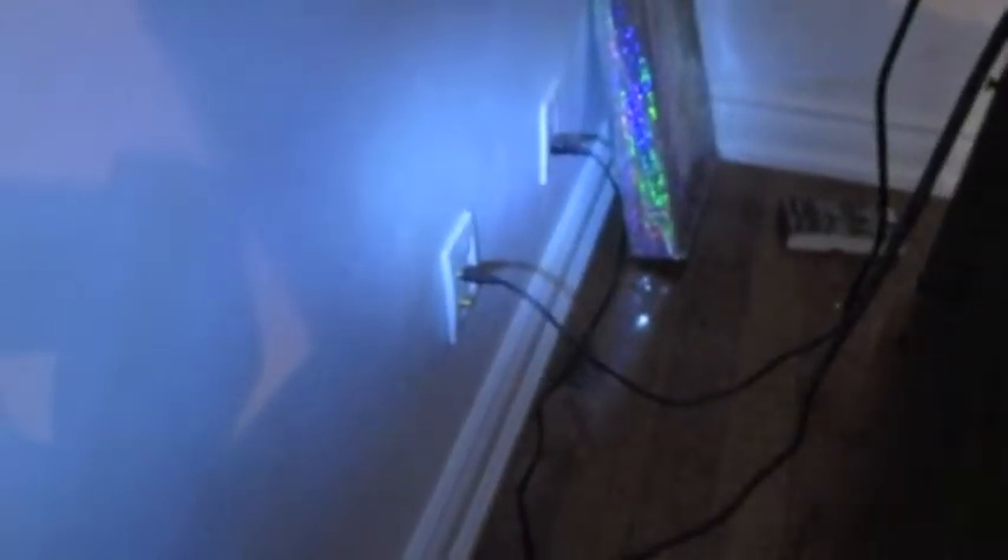The guest bedroom here is fully connected with phone, network cable, and a potential satellite connection. Moving to the living room where we have a full connection again: phone, network, TV, and potential satellite.